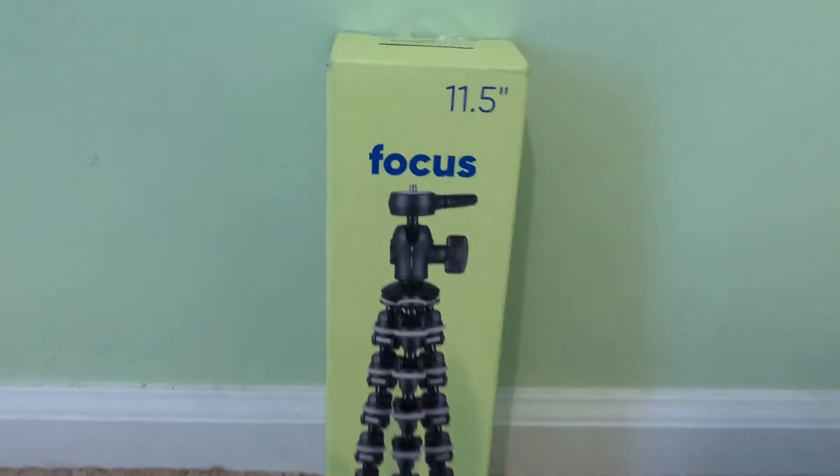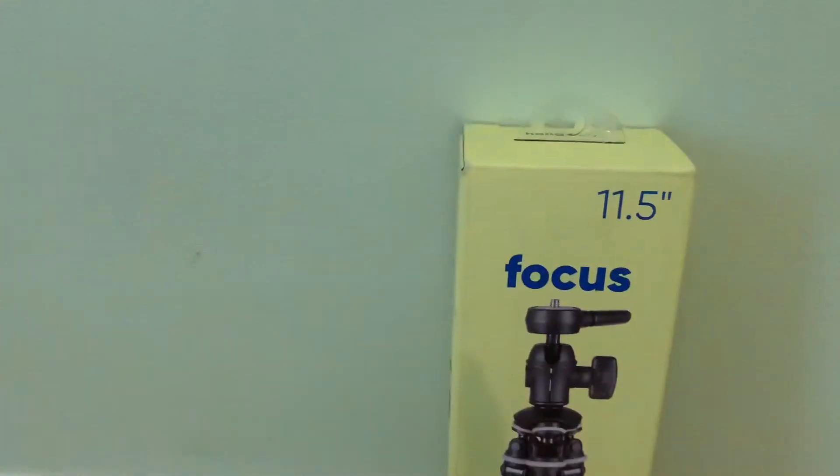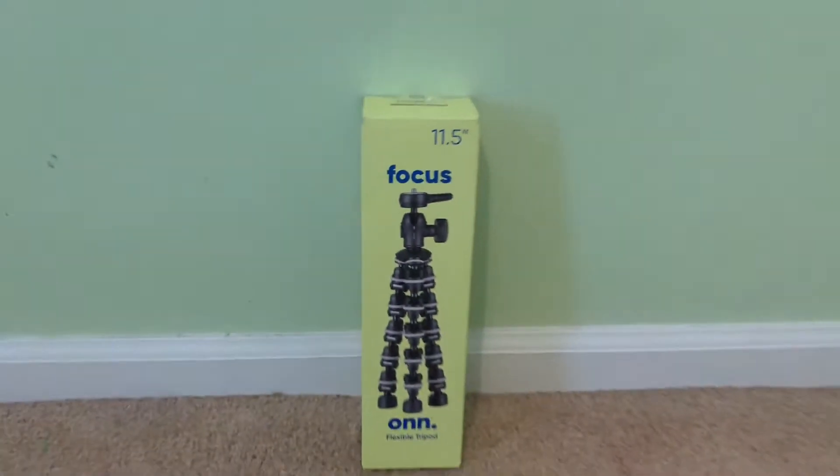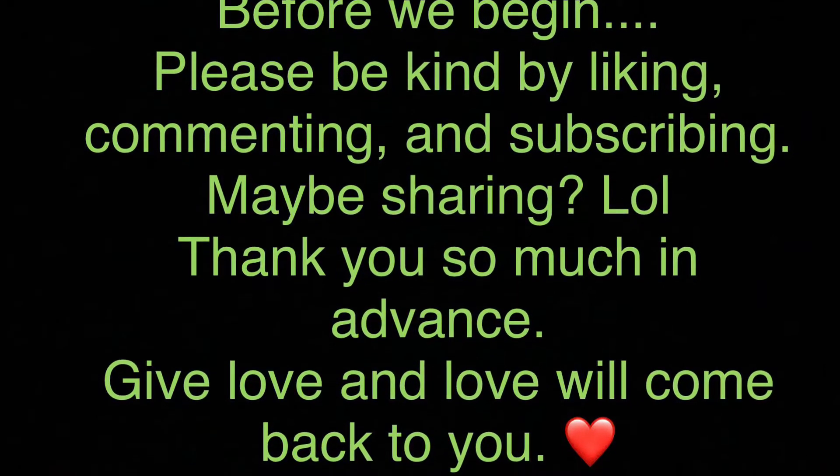What's up guys, today we're gonna be unboxing the Focus flexible tripod, 11.5 inches. Stay tuned. Before we begin, please don't forget to press the like button — it's free. So we're first gonna start by opening up the box.